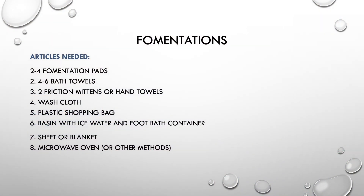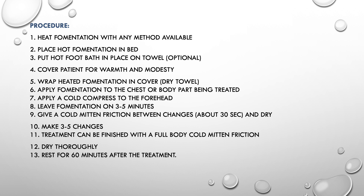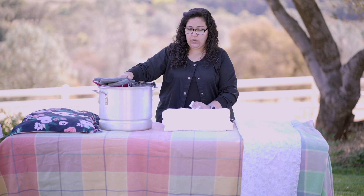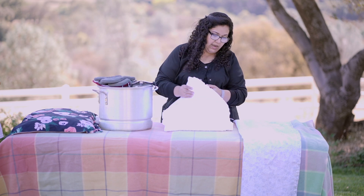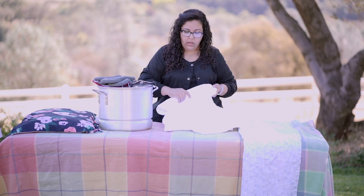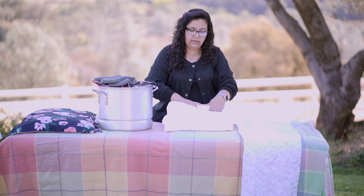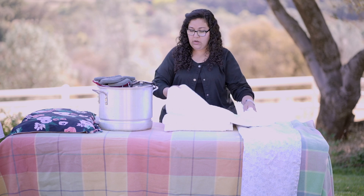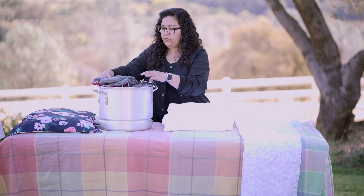You're going to need towels, and you can do this at home with any old towels you have. If you have a microwave, you'll use the microwave. If not, you can use a steamer like I have here. The towel has to be wet, and you fold it like this.